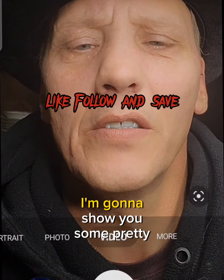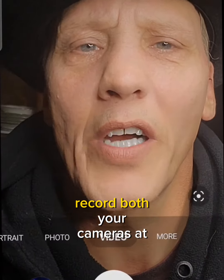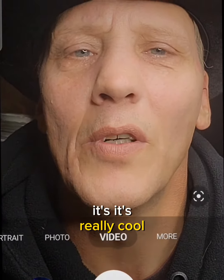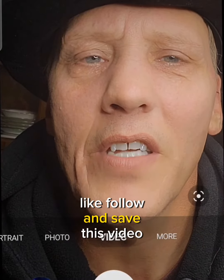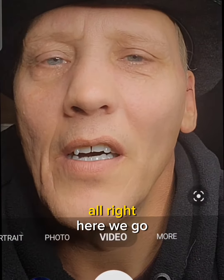Okay guys, I'm going to show you something pretty cool here today — how to record both your cameras at the same time in the same video. It's really cool. Just make sure you like, follow, and save this video for the future in case you forget how to do it.